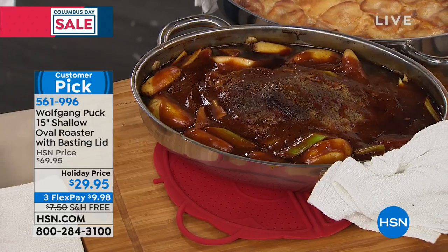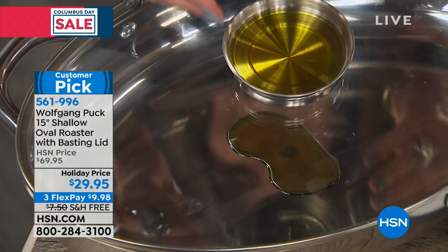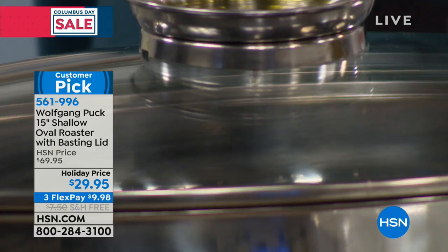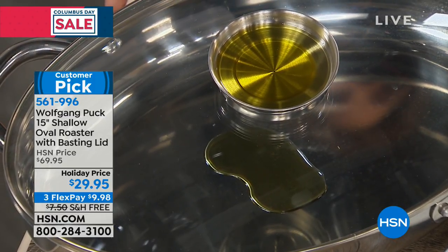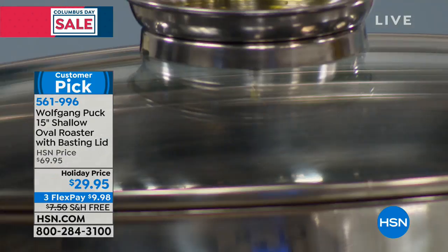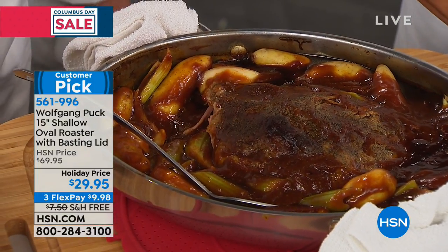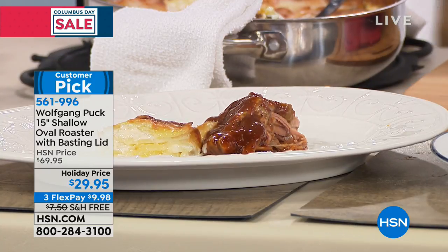$29.95, three flex payments, free shipping and handling. All stainless steel 18/10. Look at the base — it's self-basting with a little hole so liquid won't pour through, just slowly seep through to keep everything moist. Perfect for potato gratin or any side dish for the holidays — beautiful enough for your buffet table. Cook in it and serve in it. Look at this potato gratin — so tender I don't even need a knife.